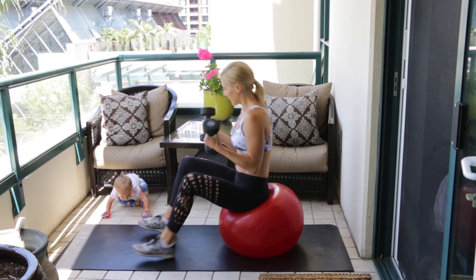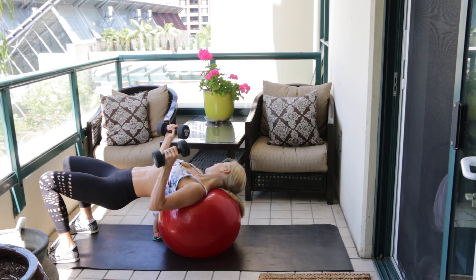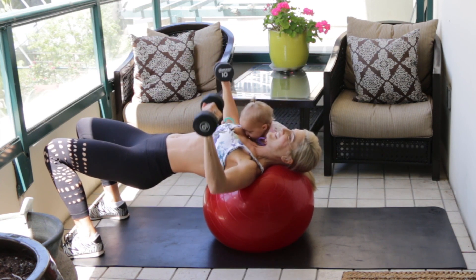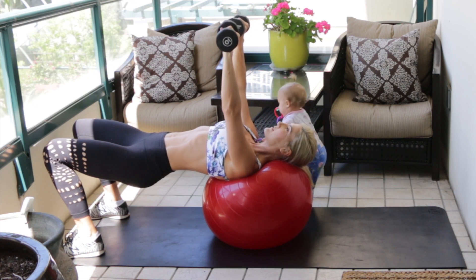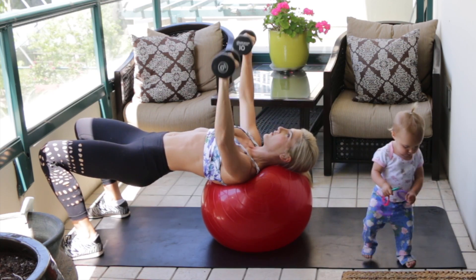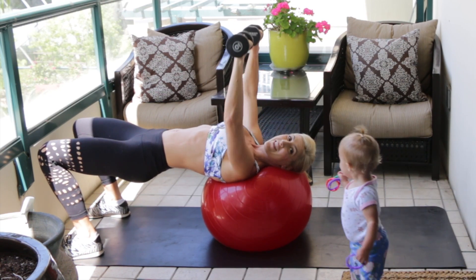Take a seat on your Swiss ball, grab your pair of dumbbells, make sure you're seated on the front of the ball, and then roll down all the way until your neck is supported. Hold the dumbbells right over your shoulders and then press up, then slowly lower down — press up and touch the dumbbells in the middle, then slowly lower for a wide stretch in your chest. We're going to do 20 reps here.